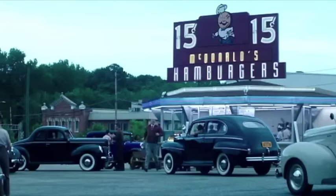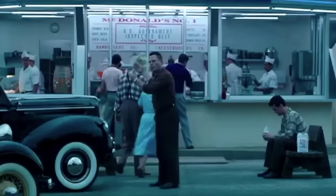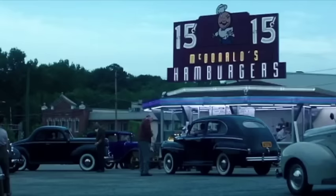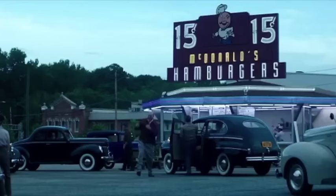It is totally revolutionary. And a complete disaster. Opening day, cars pull up onto the lot and they start honking immediately because no car hop comes up. You place your order — we try to explain to them the walk-up window, and they are bewildered. They're furious. What do you mean I gotta get out of my car? Most of them just cuss us out and drive off.